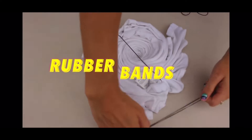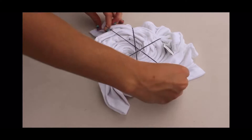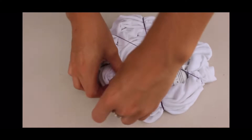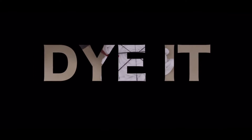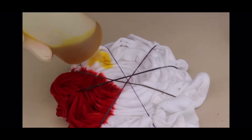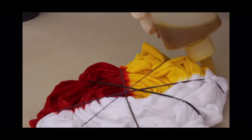Next, you're going to secure your shirt with rubber bands — four usually does the trick — making sure that all parts of the shirt are tucked in neatly. You're going to start off with your first color. The size of the section controls how large or small the lines of the spiral will be.